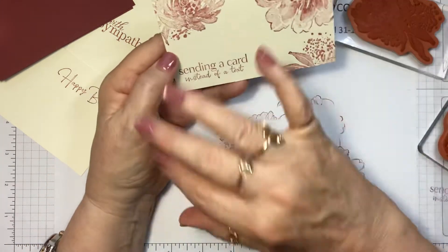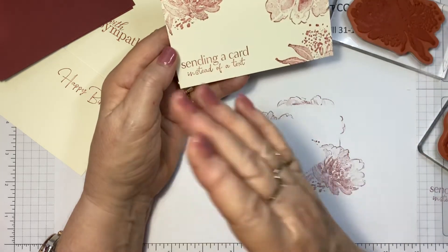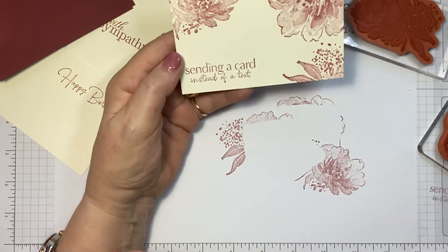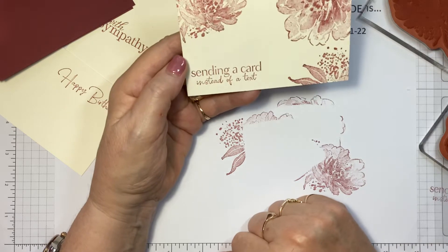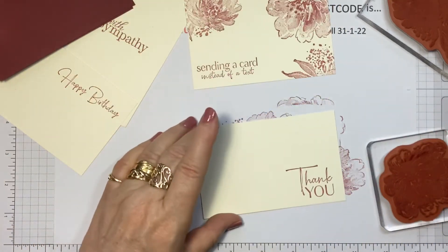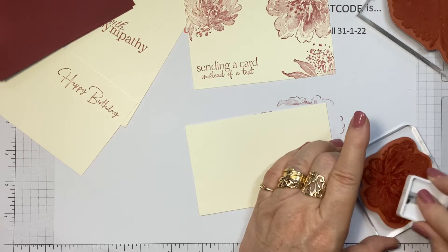I'm going to stamp them all and then assemble them. I've already cut everything out and that only took about five minutes. If you work in an assembly line — cut them all out, stamp them all and then assemble them — it seems to go quicker. Of course, you're not stopping and chatting in the middle like I am. So there's that one. Now this thank you one — I think I'll just use the one big stamp; it's really big enough to support that space.